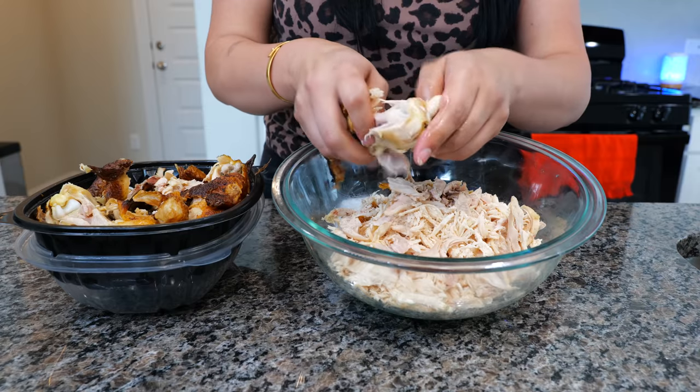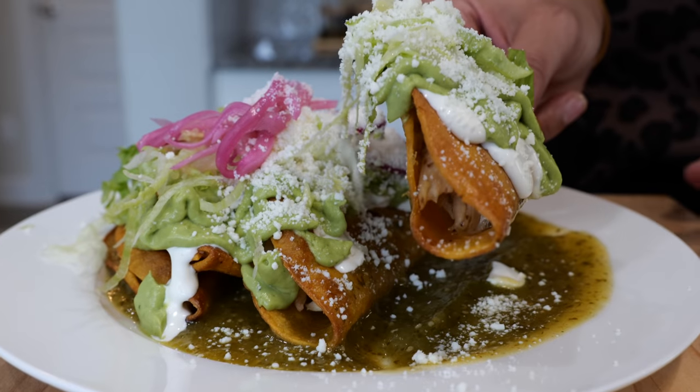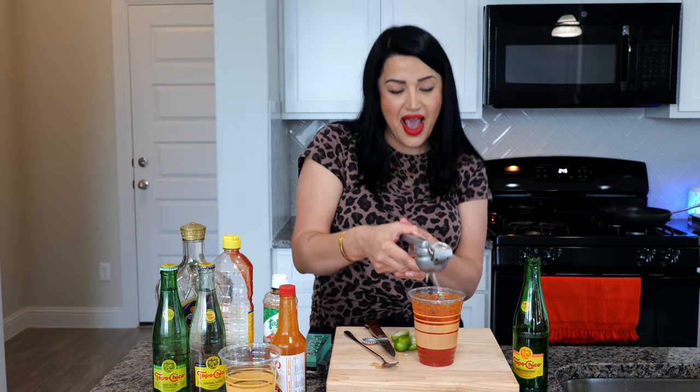Hello and welcome! Today I'm going to be showing you how to make some quick and easy chicken tacos, and the fun doesn't stop there amigos — I'm also going to show you how to make that refreshing drink y'all have been asking about on Instagram.